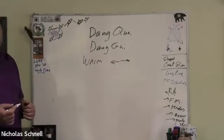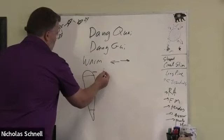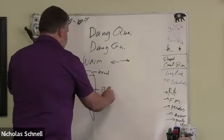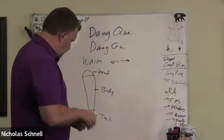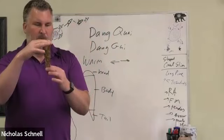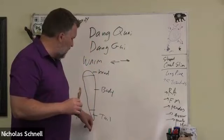So a slice of Dong Gui looks like this — we have the head, and sometimes we'll use just the head, which would be used just for blood deficiency. This is the body. And sometimes we have just the tail or the bottom part, which looks basically like a little finger, like someone's little pinky. The head builds the blood; the bottom part moves the blood.